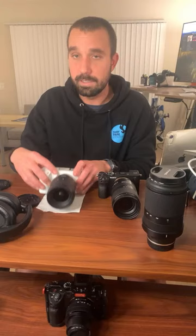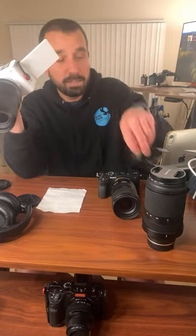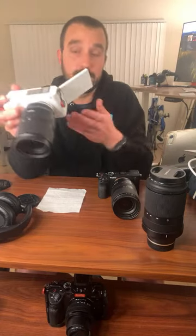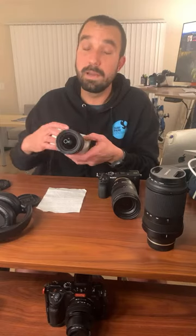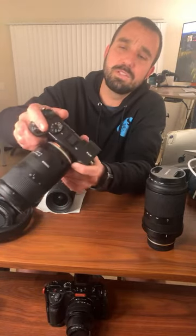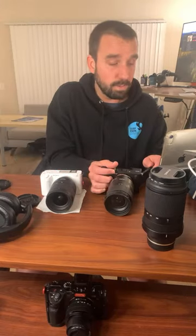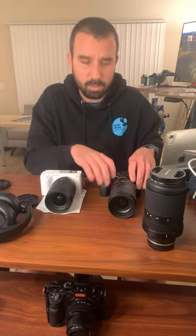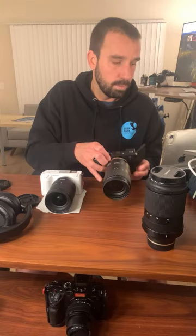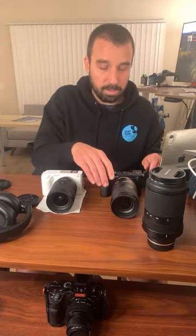Now let's talk about overheating. I haven't gotten the ZV-E1 to properly shut off from overheating yet, but the warning has turned on. I did buy the Alonzi fan, and that seems to be helping. When I put the fan on both cameras, they both get up to about 40 degrees Celsius, which is essentially when the ZV-E1 will threaten to shut off. This thing actually gets hotter than I thought. They don't feel that much different in terms of heat — the ZV-E1 just has more of the reputation for overheating.